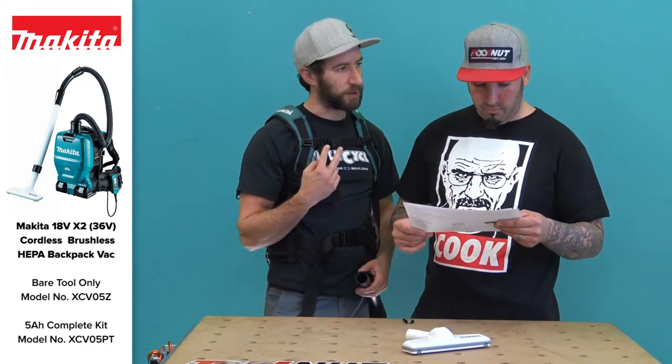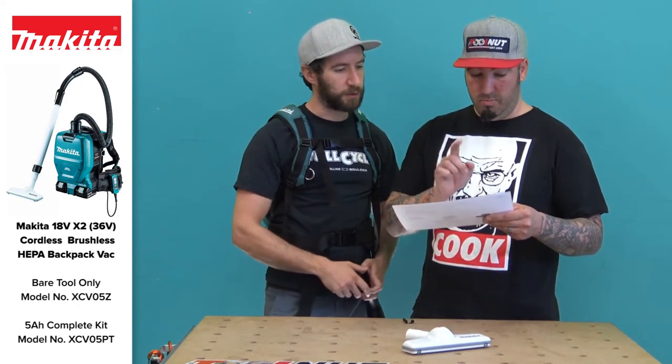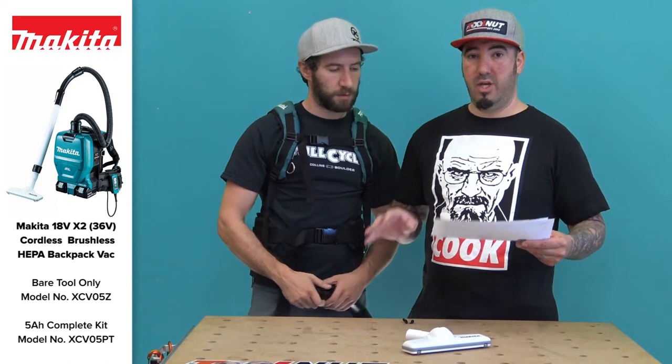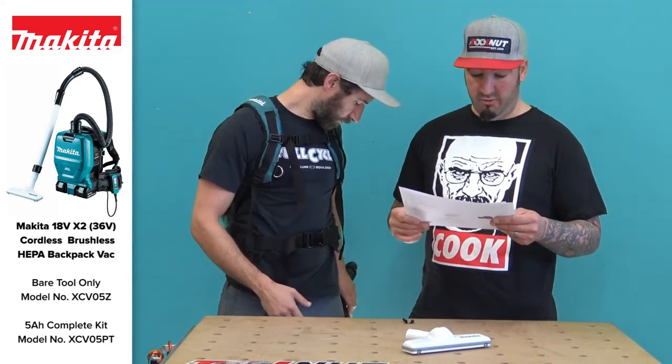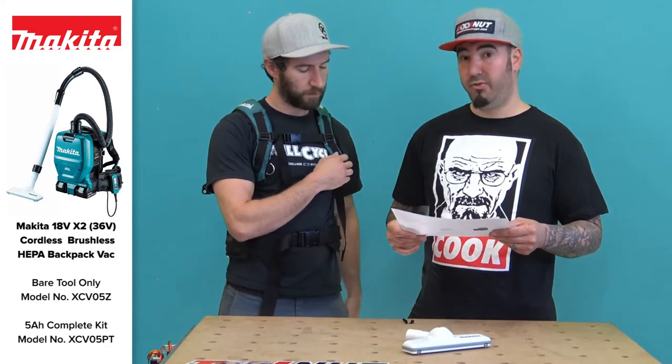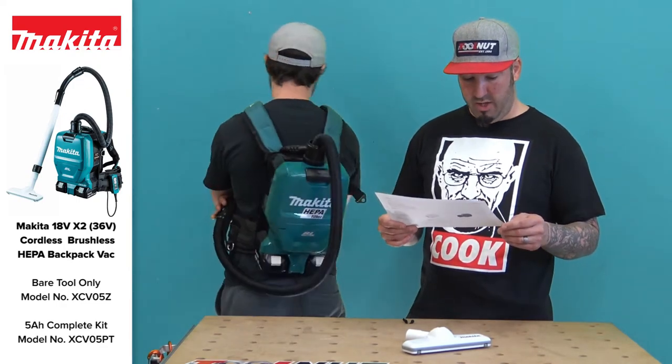It's an X2 tool, so you've got to use two batteries — confirmed. The biggest thing everyone wants to know about vacuums: 53 CFM of suction — cubic feet per minute — and a 28.5-inch static water lift.